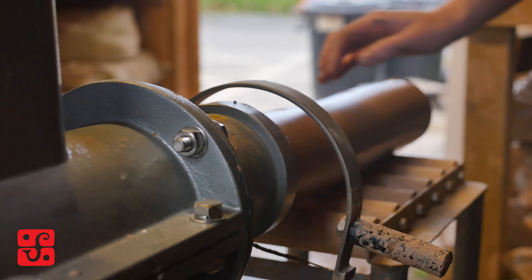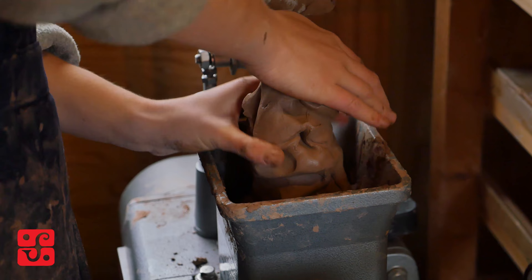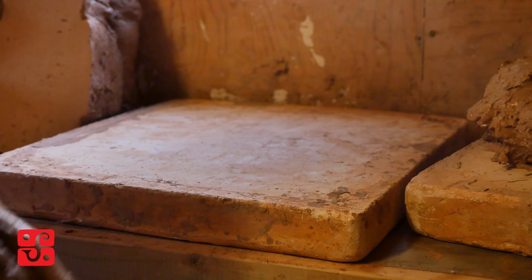Reclaim is important because when we send it through the pug mill it filters the clay and it squishes all of the air out, so it's perfect consistency for us to use and there's no shammies in there or tools left in it by mistake.